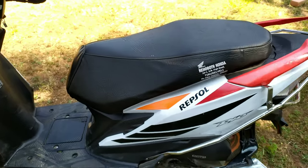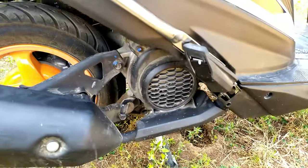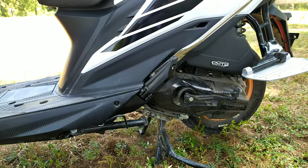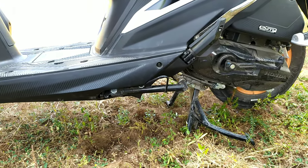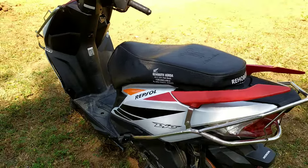The total weight is 105 kg. The cooling system is fan-cooled. The bike comes with both a centre stand and a side stand. The Dio Hornet is a successful model, and the Repsol Edition continues that success.